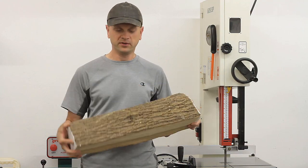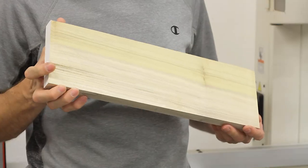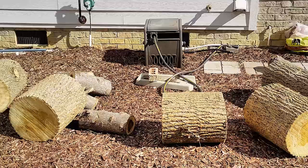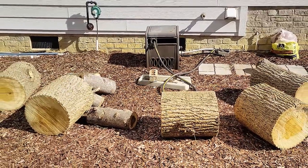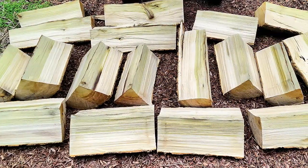In this video I thought I'd do a little experiment and see if I could turn these logs into finished boards. The logs were cut from a poplar tree about two months earlier and were roughly 16 to 18 inches in diameter and around two feet long.